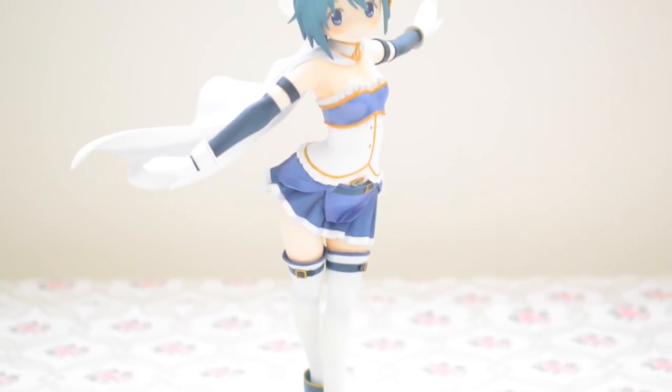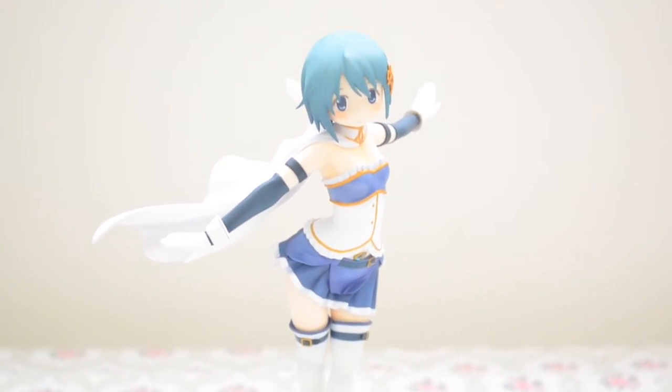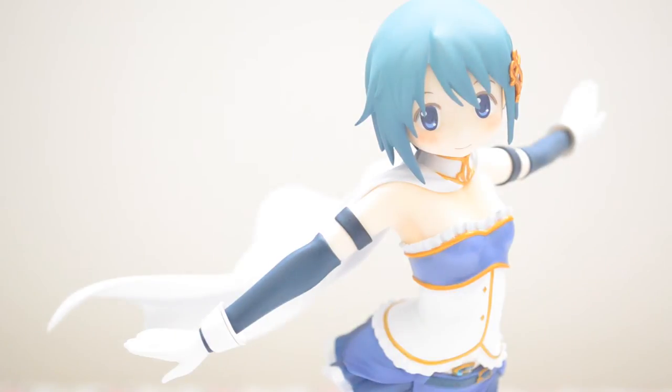Sayaka comes with two poses. The first is her default pose, where her arms are outstretched and her cape flows behind her as if she were standing against the wind, with a carefree look that gives a very natural feel.